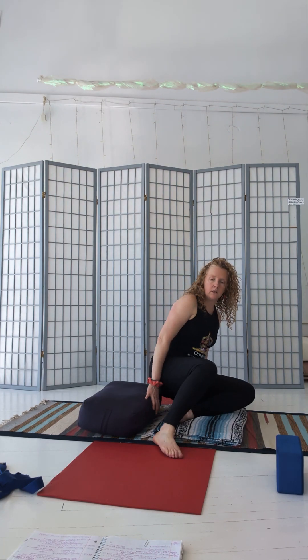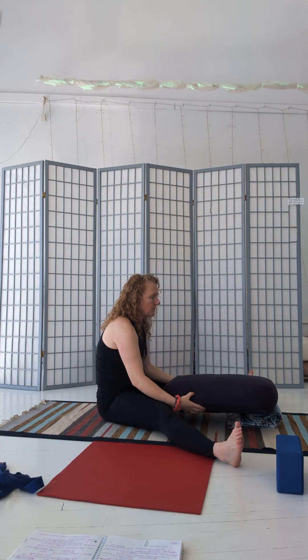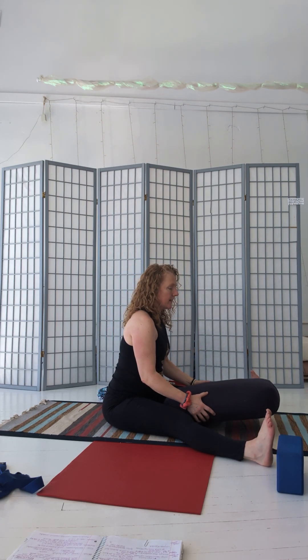Another way that we use bolsters is for support in restorative postures. For example, in a forward fold, we take our bolster in front of us and the priority is an elongated and supported spine. Rather than rounding forward just to reach the toes — there's no enlightenment at your toes, so there's no reason to reach for the feet — it's more important to have a long low back. I can take this bolster, lean forward, and use it as a prop underneath my arms or hands so that I can have that long low back and still get the benefit of a forward fold.